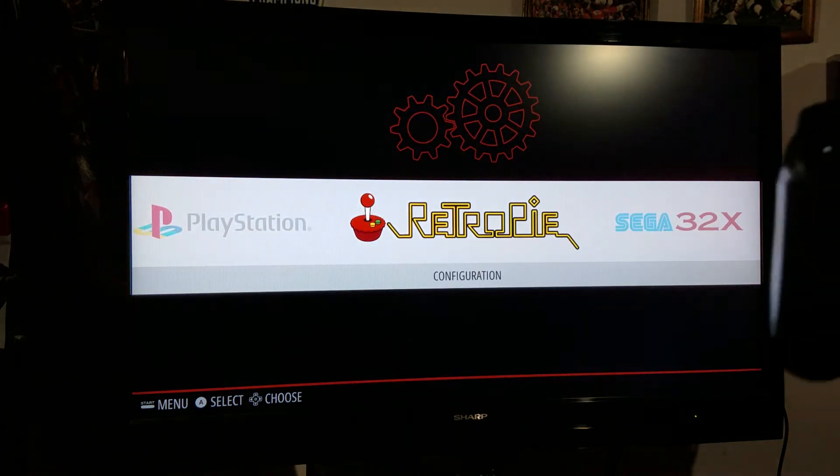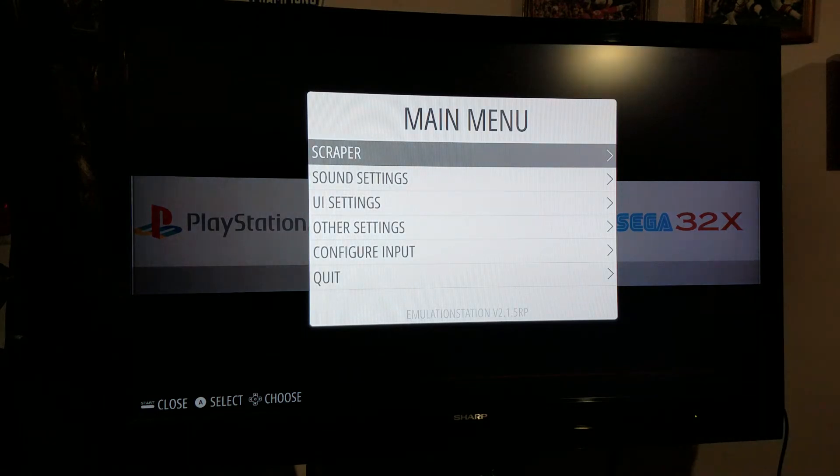If you press your Start button, you get options like Scraper. Scraper will automatically get video game data and put it into RetroPie, but I don't like it very much because I found that it gets false data and duplicates — so it looks like you've got three Sonic the Hedgehog 3s. I quit using it because I figured it's better to have an accurate list than a fancy list.